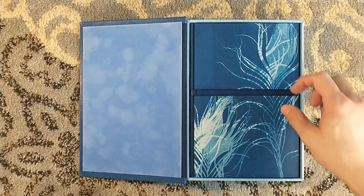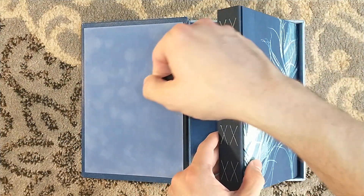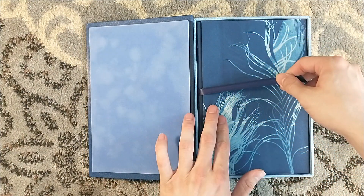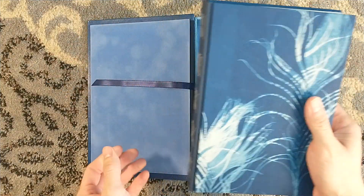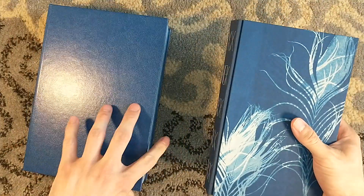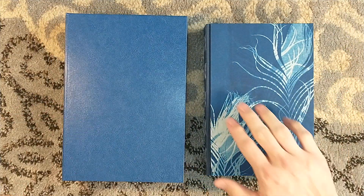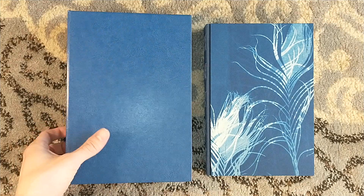This is stunning. Every single one of these is going to look different because of the way the covers were produced, but it is stunning.